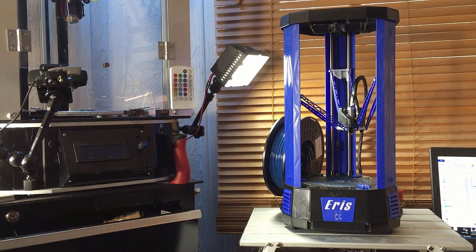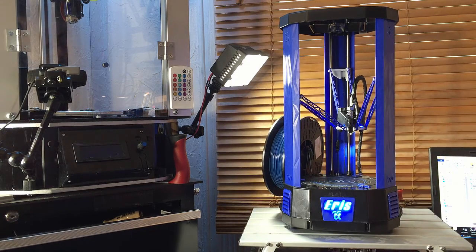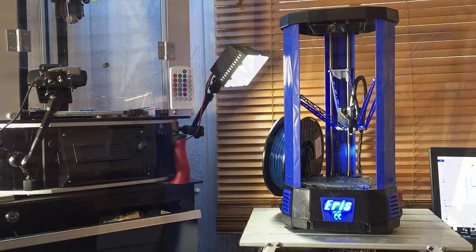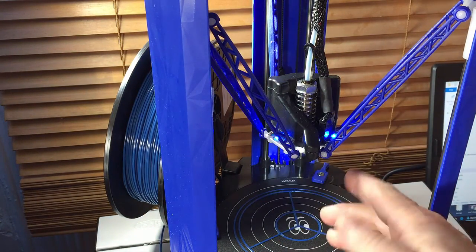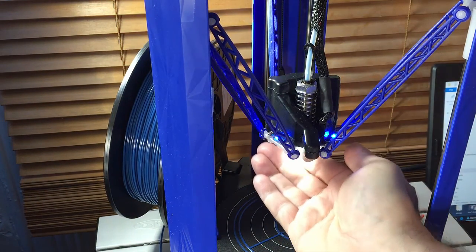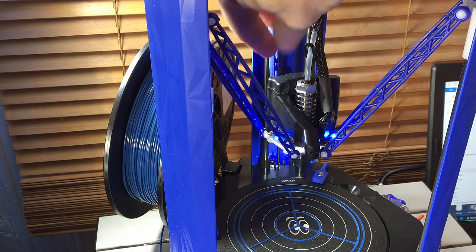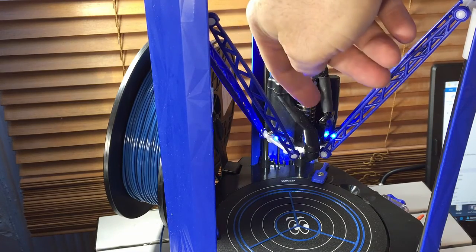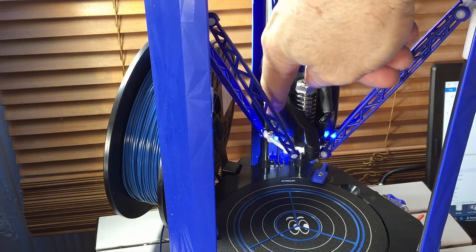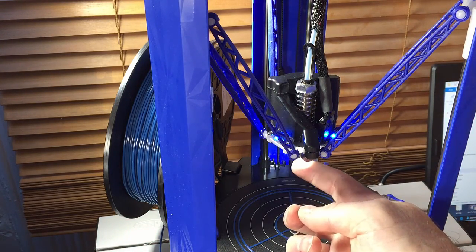Now let's try to power it on for the first time. There are a couple of LED lights on the top and on the bottom. We have one connector for all the wiring, and there's a fan shroud that not only cools the hot end but also has a duct that can cool the layers.